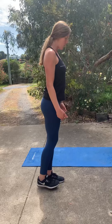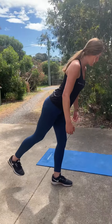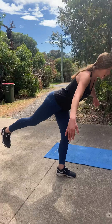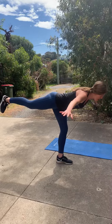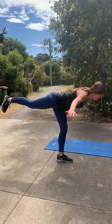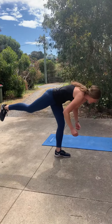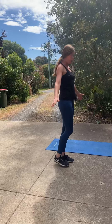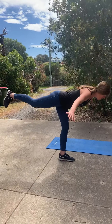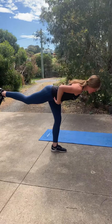We come up onto one leg, hips nice and level, and as I'm pushing my hips back I can take my arms nice and wide for balance. I'm continually pushing my hips back to feel a stretch in my hamstring, keeping a nice straight body — not rounding over, not arching the back. Then I drive the hips forward and up. Inhale and hold, making sure our hips are square.